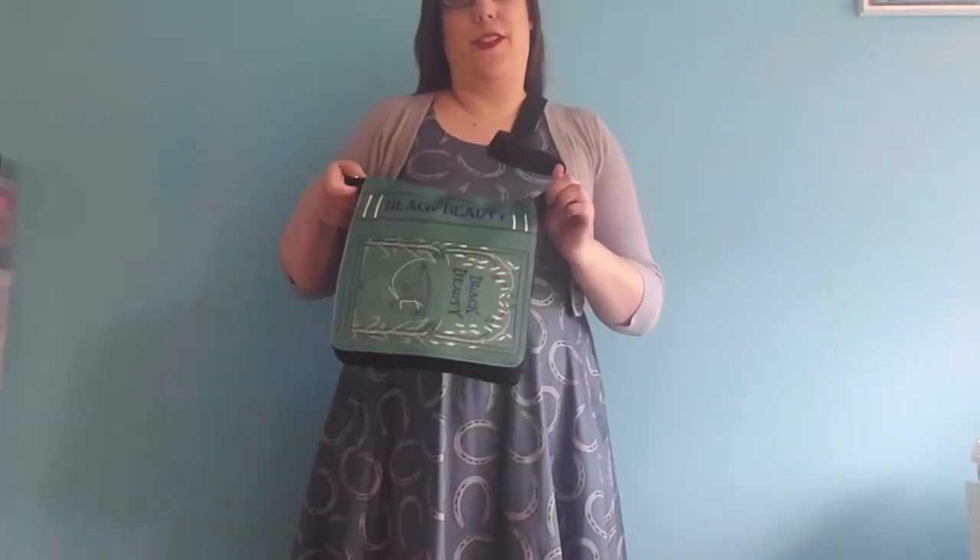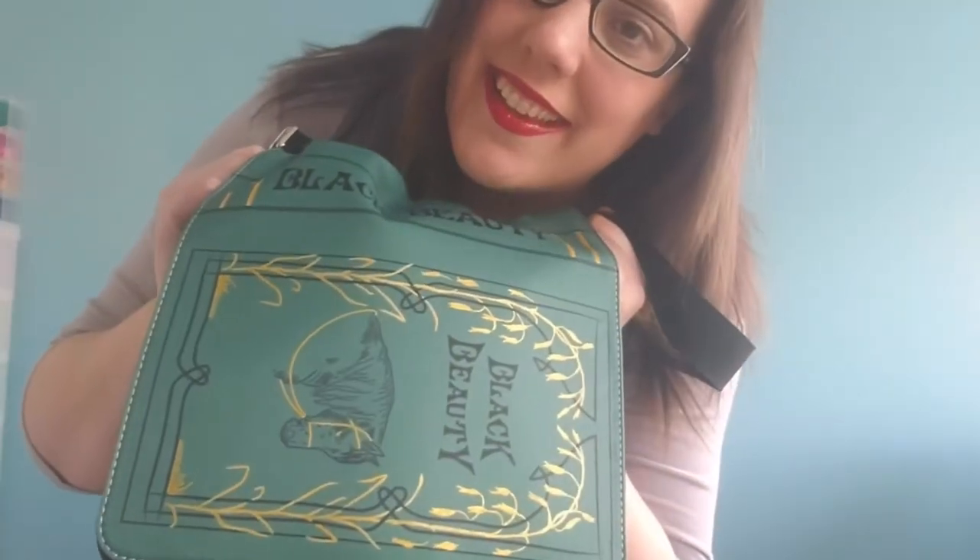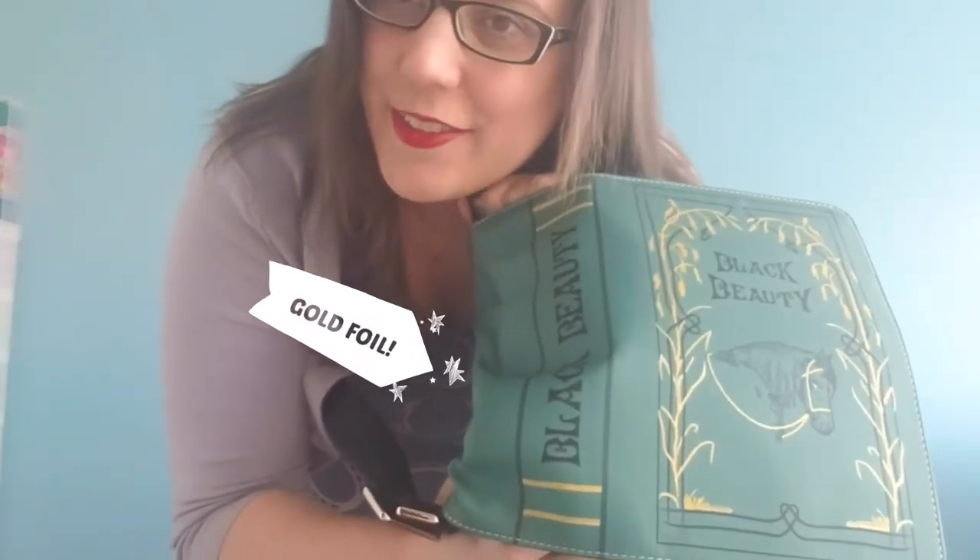Hi guys, welcome back to my channel. I just wanted to show you guys how to turn this book purse into this. Stay tuned guys.